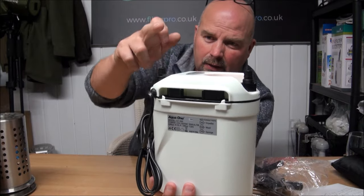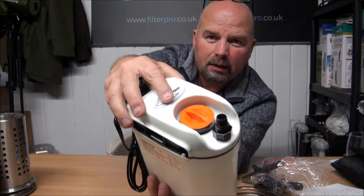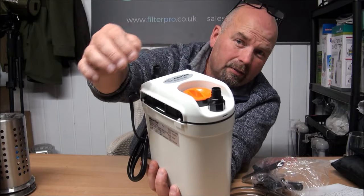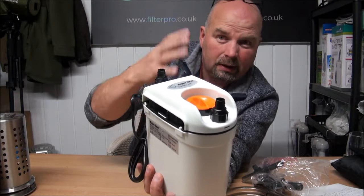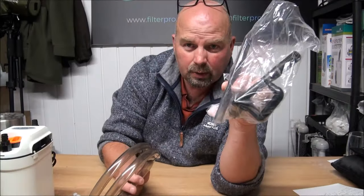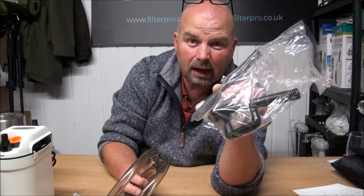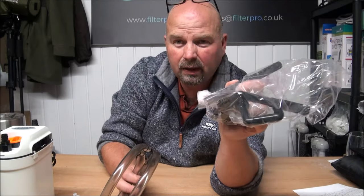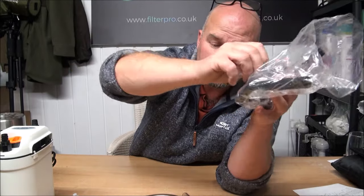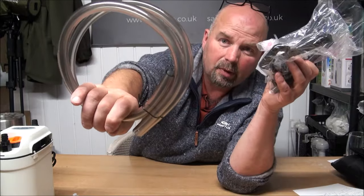We've got the in pipe and the out pipe and we've got a little priming dial on the top. You basically unscrew that, fill the thing with water, screw it back up, set it away and it should be primed. Also in the box we've got the in and outs like the shepherd's crook sort of attachments, suckers to hold these fittings on the inside of your tank, and a couple of bits of pipe.